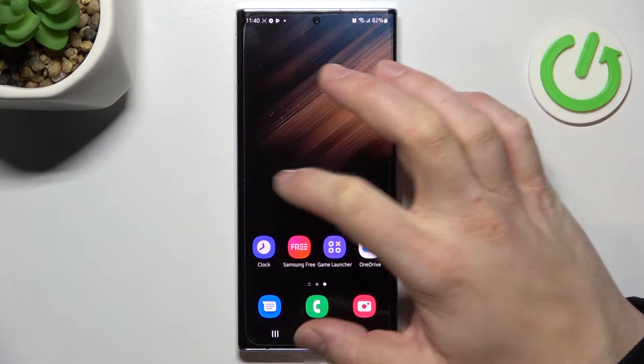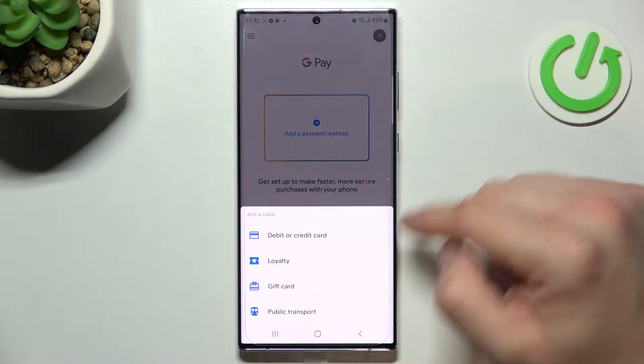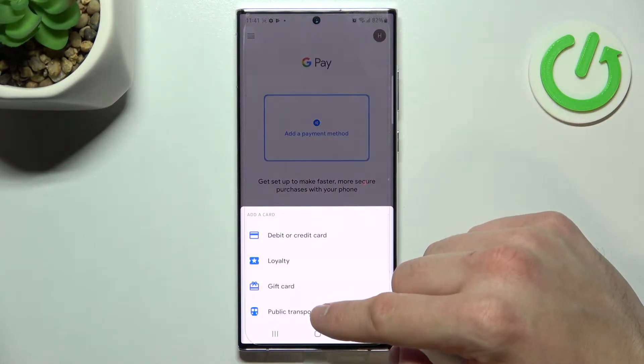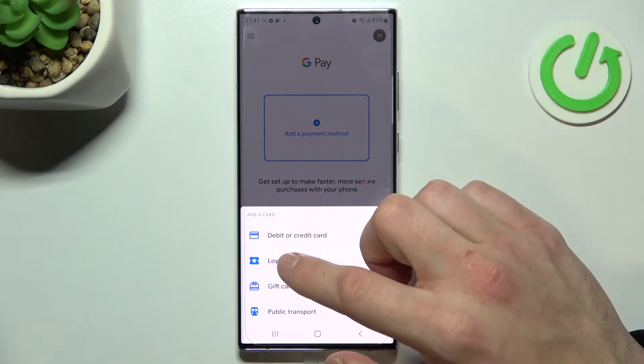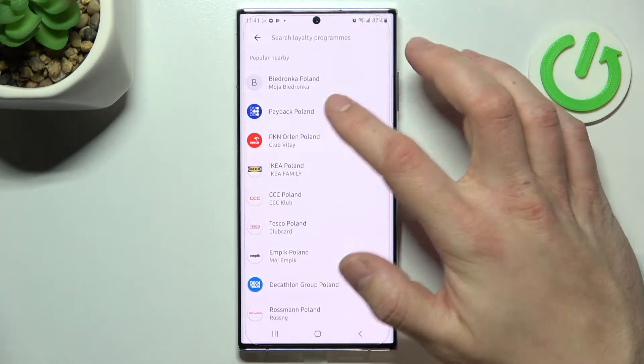In the beginning let's enter Google Pay, tap the blue button at the bottom of the screen and focus on loyalty, gift card and public transport. Let's enter loyalty and select the loyalty card you want to add, for example Payback Poland.